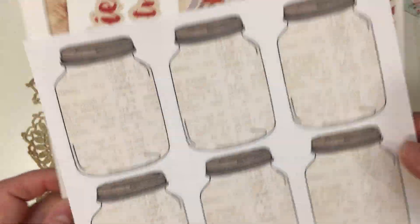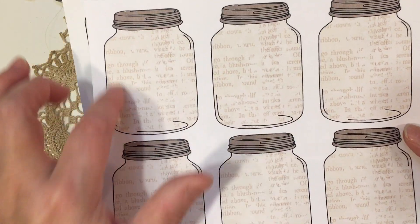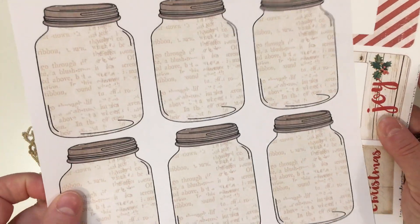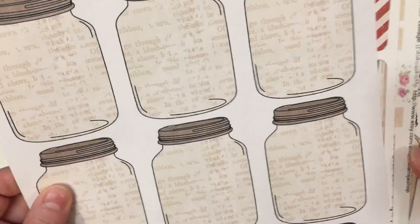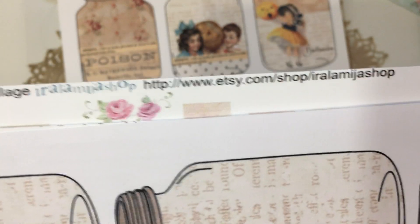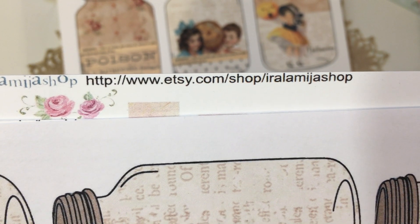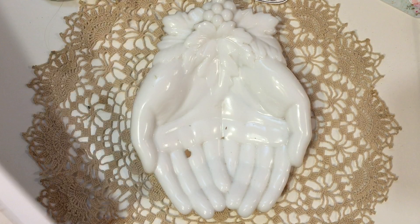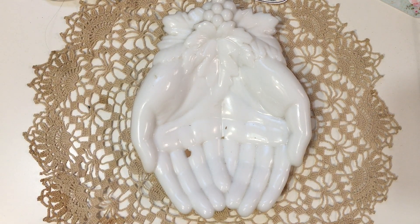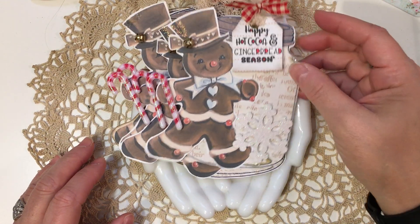What I do is print these, and if you have a Scan and Cut or another cutting machine you can have the machine cut them all, which is nice. If you aren't familiar with the Rala Miha shop, her web address is right there — you can type that in to find her shop, and I'll try to link it in the comments of this video.